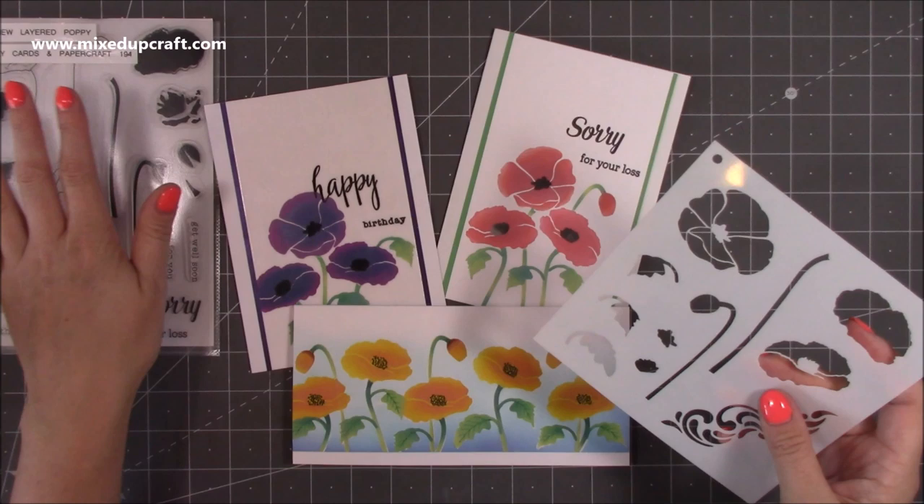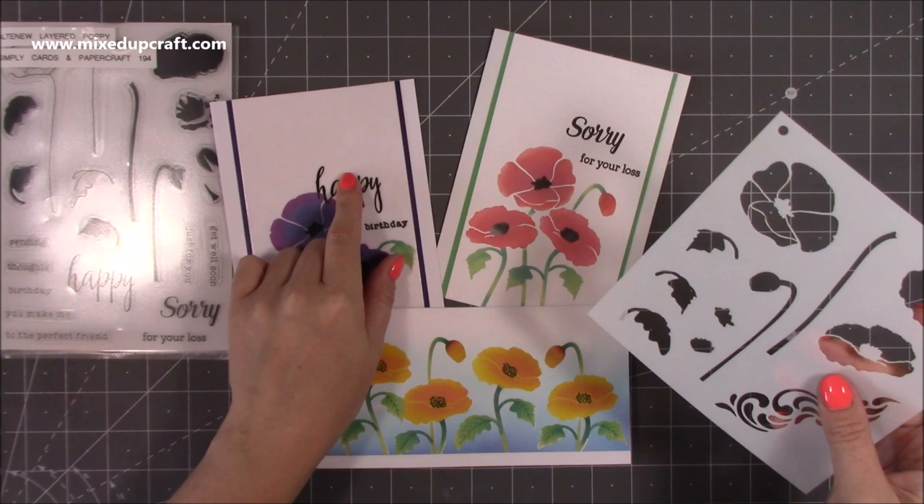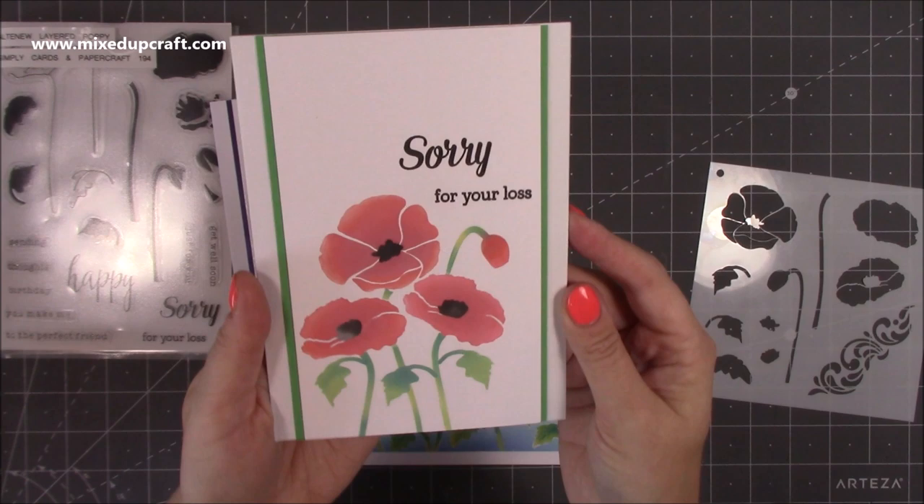I did make a lovely card — a bridge fold — using the stamps and I'll link that up here. But today we are going to use the stamps but only the sentiments. We're going to be focusing on this stencil here. It's a layered stencil and there are quite a few different ways to use it, so I'll show you some examples I've got here.